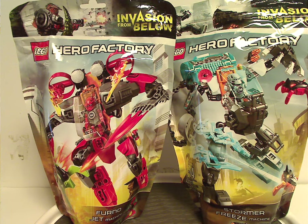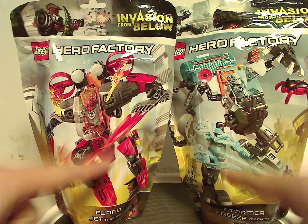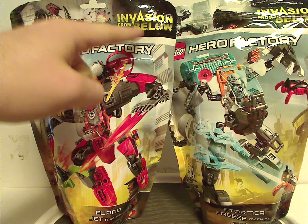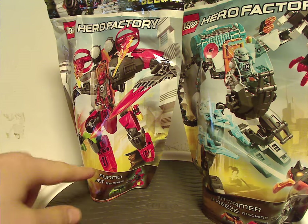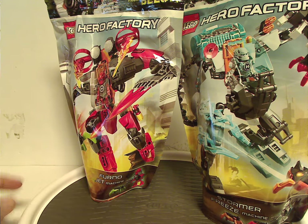On the front of the bags you can see the two logos and pictures of the sets included within, and on top is the Invasion from Below logo with some nice artwork related to that. Down below you have the names of the sets and also the minifig and jumpers included.